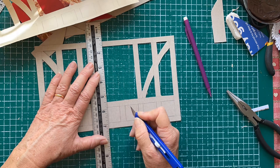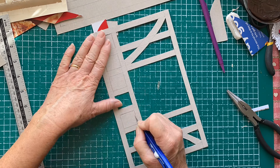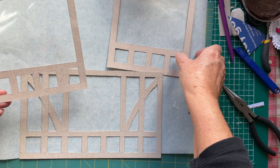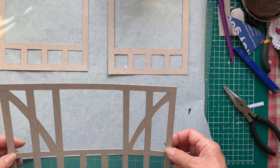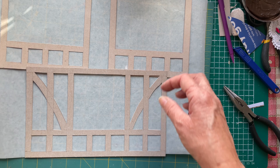Yeah, it's quite good. I'm just doing it on cereal card and it works well. So I've made the templates for the boards to go around my windows on number 76. Now I'm going to be painting them.